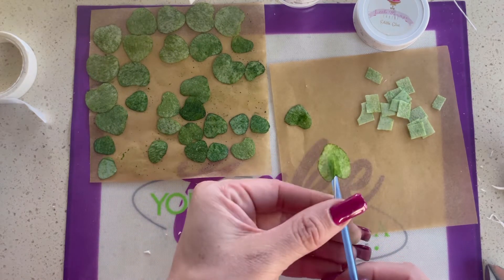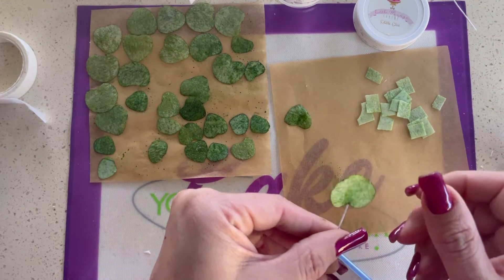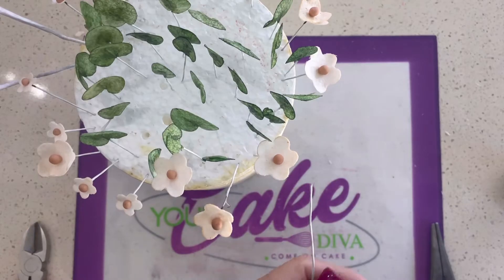When those are dry, I like to dry them standing straight up into a piece of styrofoam so that they're not touching anything. And this is what it looks like — that's just one of them. I'll continue to make the rest.